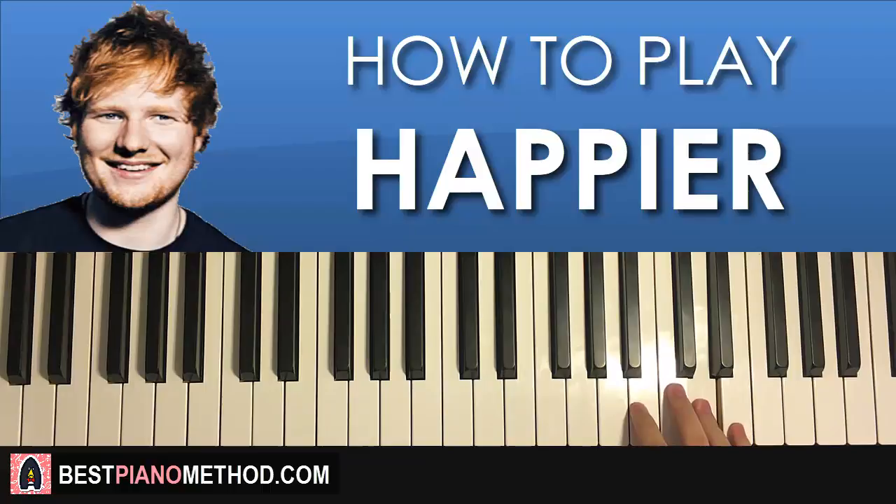One more time for this first part, so it goes: G, A, C, D, E, G, E, C, C, down to the G, G, A, C, D. That's the right hand for the first part.